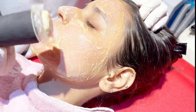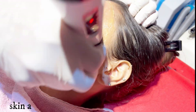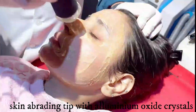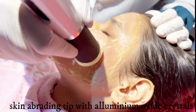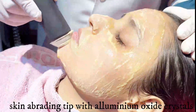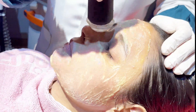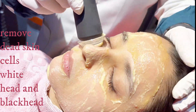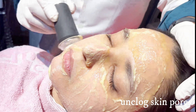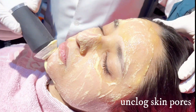There is a handpiece that we rub on the face, which has a tip that is a skin abrader. In this case, there are aluminum oxide crystals which are dissolved with the gel and rubbed on the skin, which removes dead skin cells, blackheads and whiteheads, which are unclogged from the pores. So this is how it works.